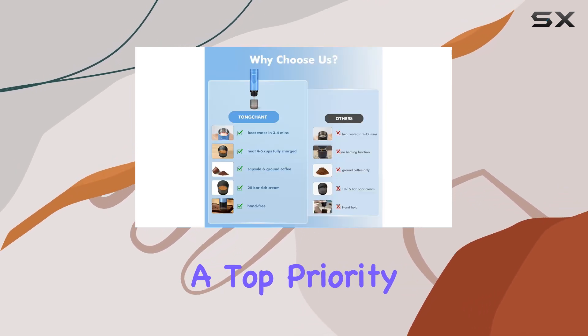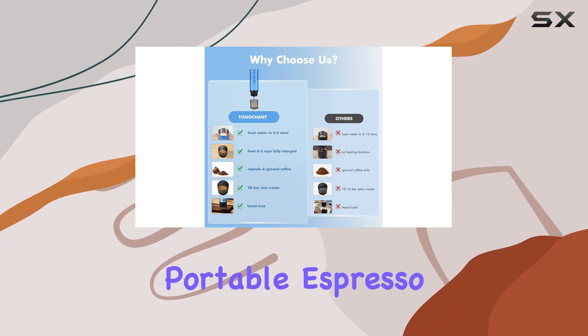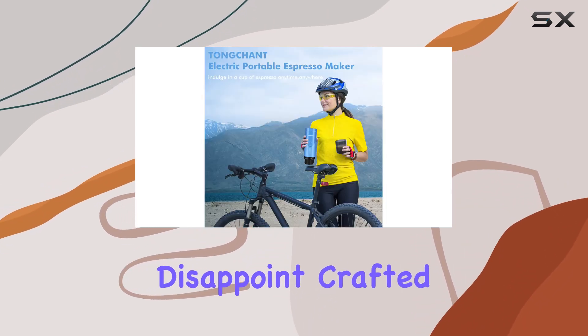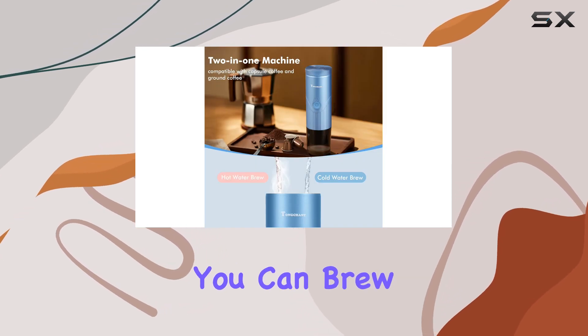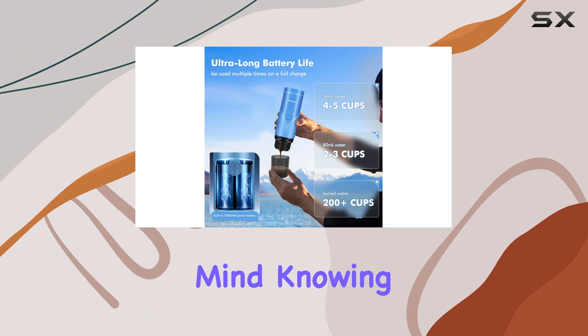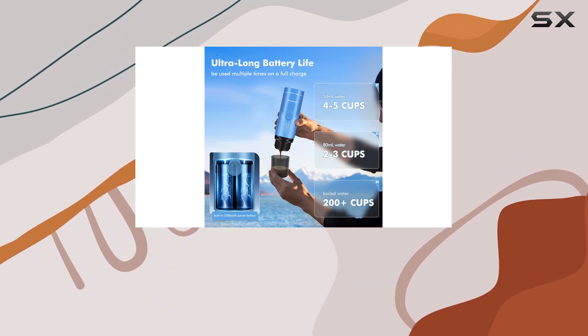Safety is always a top priority, and the Townchant Portable Espresso Maker doesn't disappoint. Crafted from food-grade stainless steel and featuring a leak-proof, insulated design, you can brew your coffee with peace of mind, knowing there's no risk of scalding.